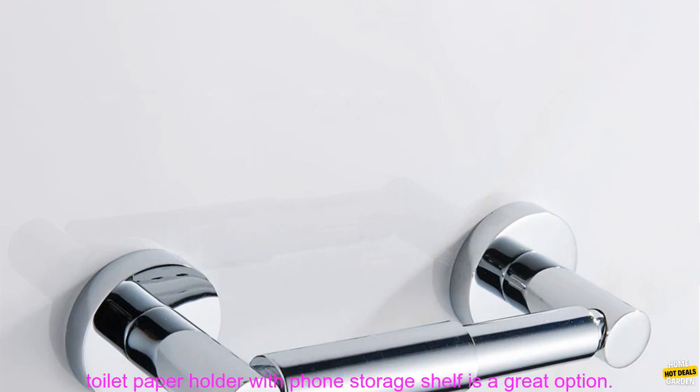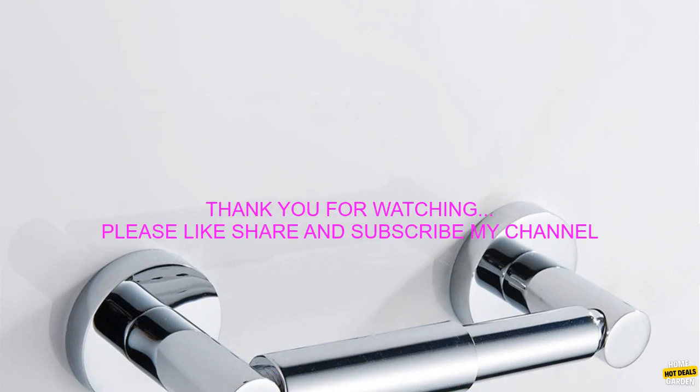If you're looking for a stylish, functional, and easy-to-use toilet paper holder, then this wall-mounted toilet paper holder with phone storage shelf is a great option.